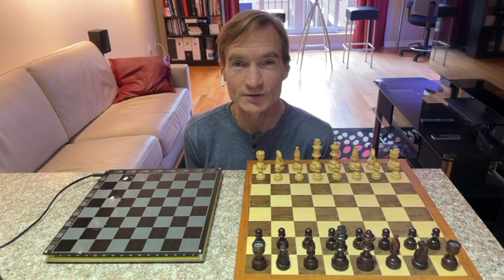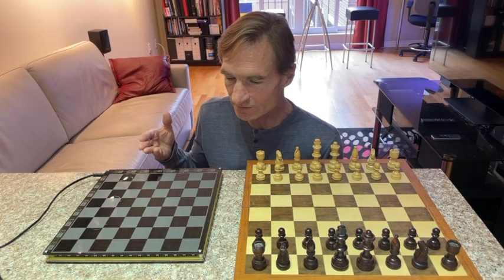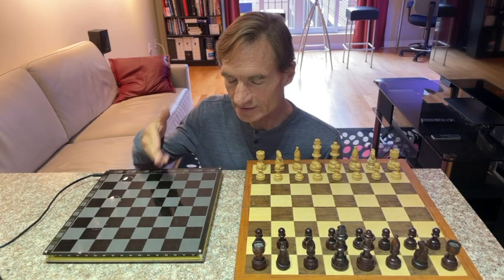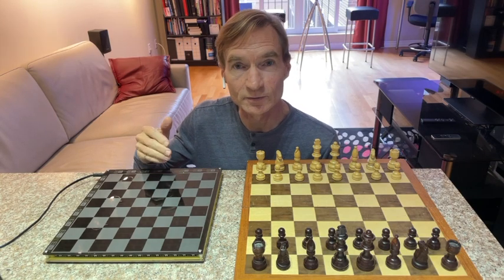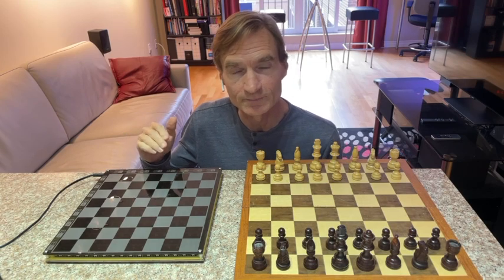44 years later, I decided to recreate that standalone chess computer in a slightly different form factor. So instead of a keypad and display, this board detects the locations of the pieces and lights up squares to indicate the computer's move.